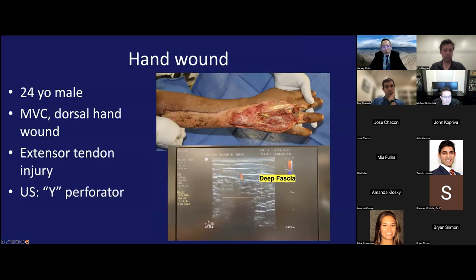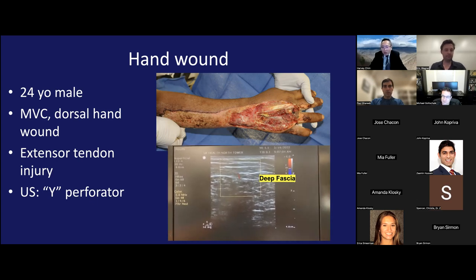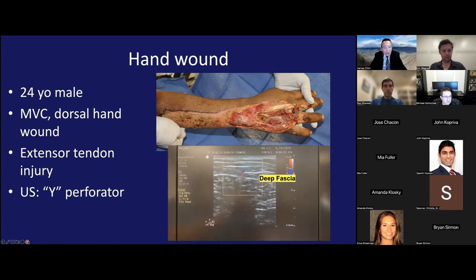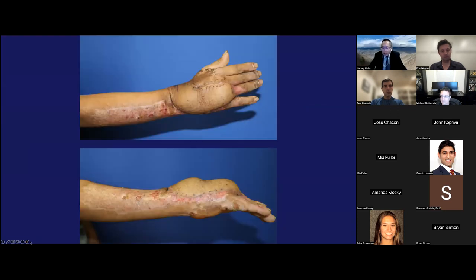Another hand wound case — a 24-year-old male in a motor vehicle collision with a dorsal hand wound and extensive tendon injury. Ultrasound showed a dominant Y-pattern perforator with bifurcation deep near the deep fascia. We designed the flap exactly centered on the dominant perforator — the perforator is huge, much bigger than an ALT perforator. The flap was elevated and in this case is about six millimeters thick, giving a pretty nice contour matching the dorsal skin.